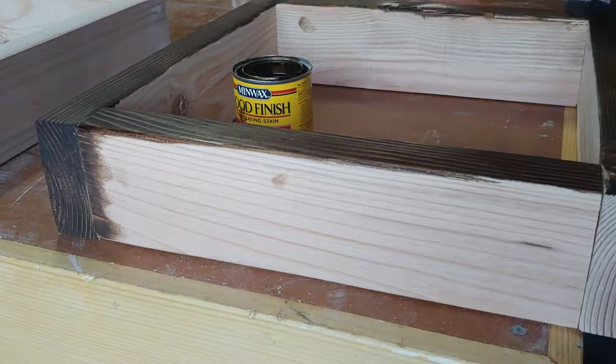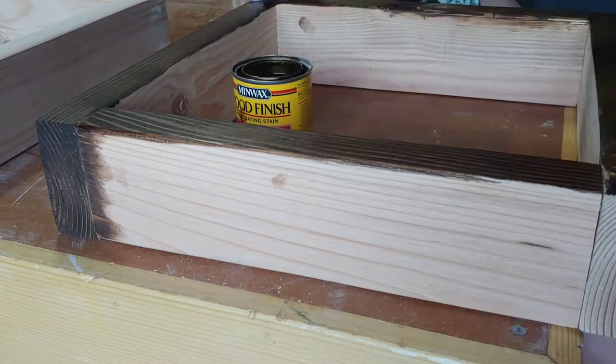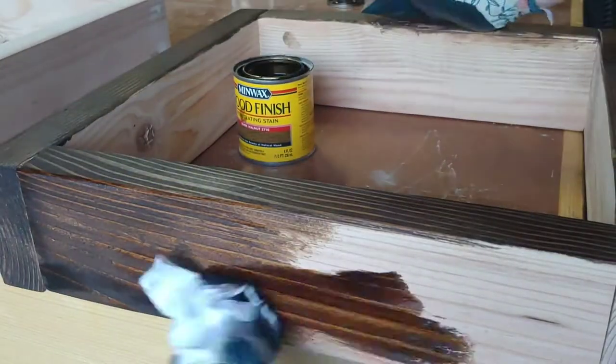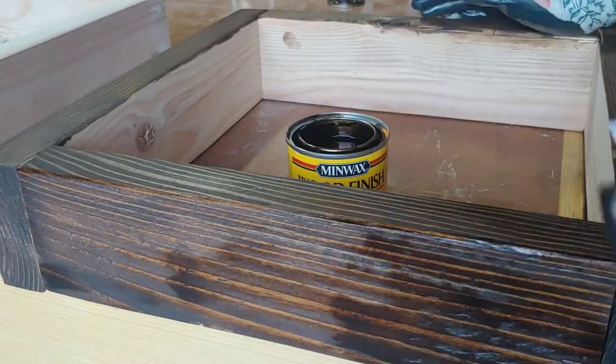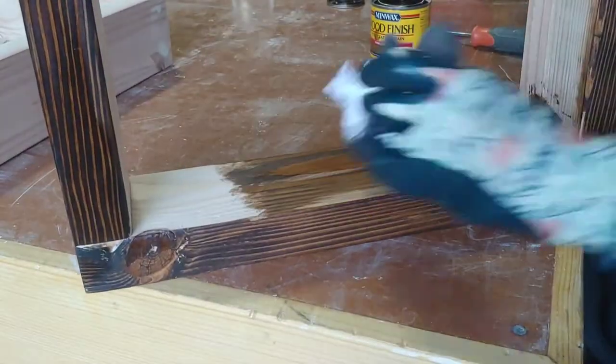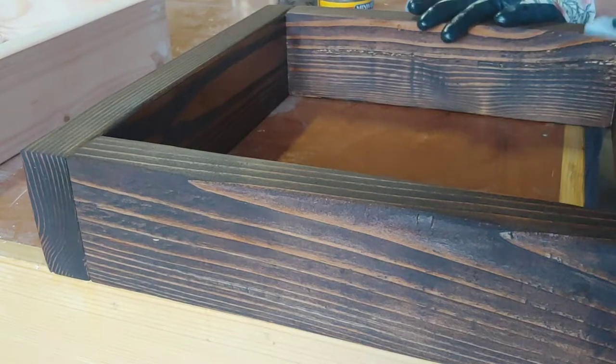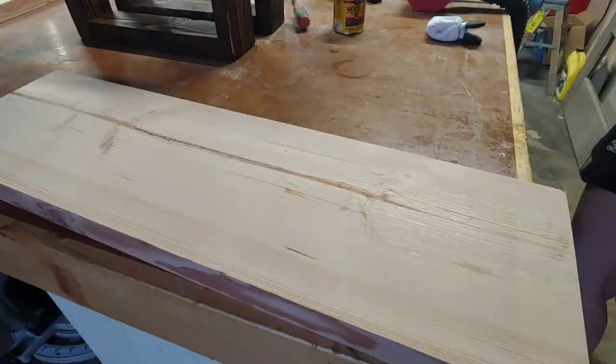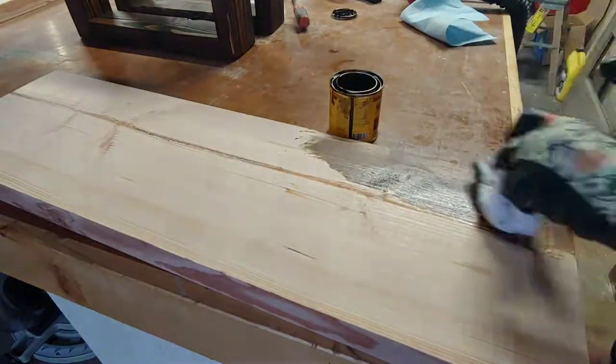Now it's time to stain. We used dark walnut wood stain and applied that to the legs on every surface. Be sure to wipe off any excess stain when you're done, just with a shop towel. We also did the same thing on the top pieces of the bench — we stained them with the same stain.